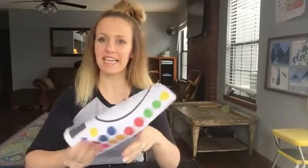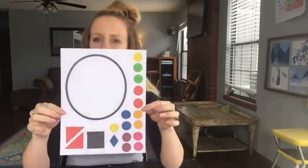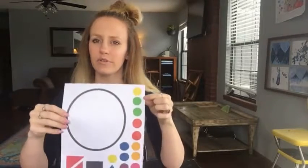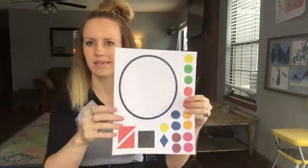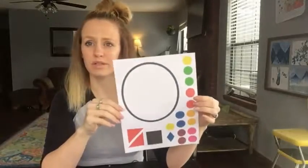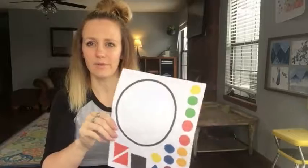And the last one is the gumball machine. This one might be a little harder for your older ones to cut out just because of all the circular gumballs — it might be overwhelming. Circles are the hardest things to cut out; even I still have trouble with that.